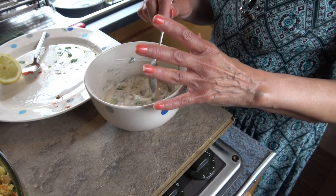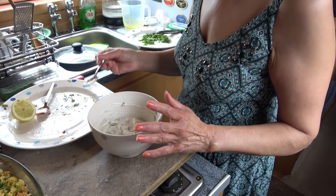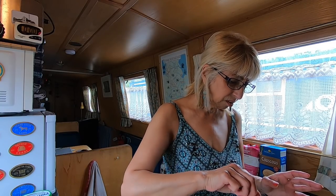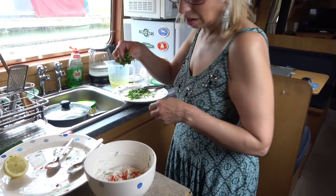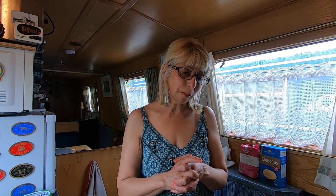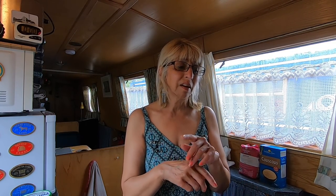Everything's gone into the Greek yogurt — all the ingredients I mentioned. I'm going to sprinkle just a bit of paprika to give it a bit of color, then add a little bit of coriander on top. All ready to be served. My next stage is going to be the stuffed peppers.